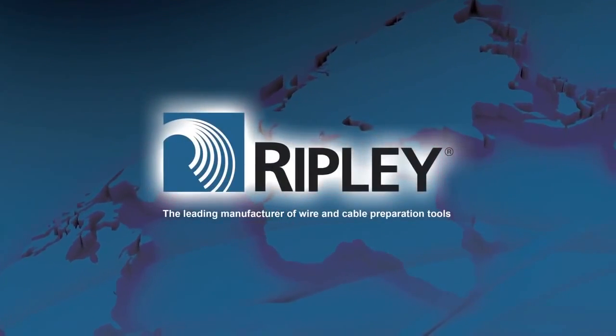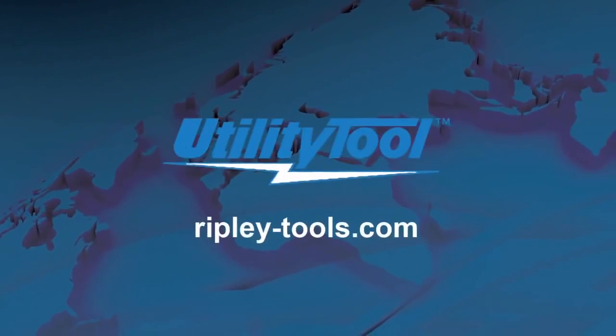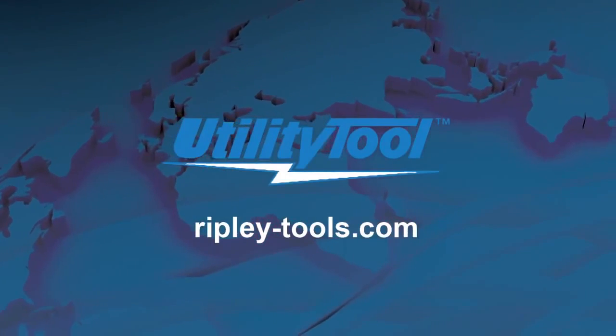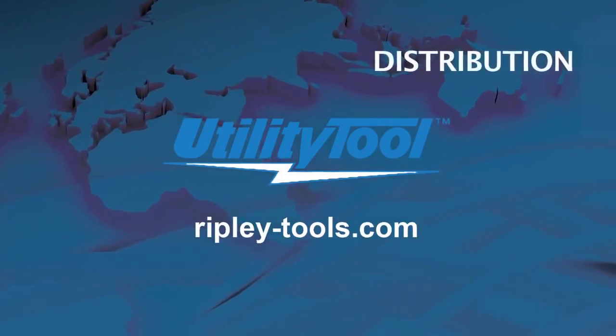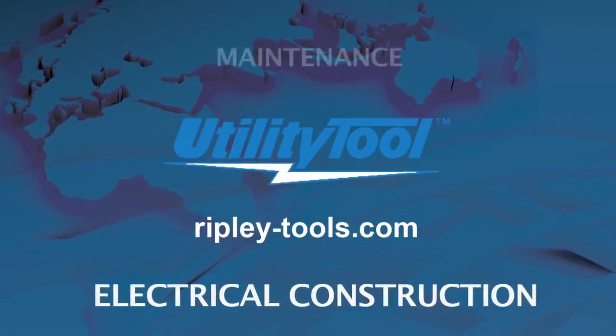Ripley's Utility Tool brand of products provides wire and cable preparation tools to splice and terminate cable for the power transmission, distribution, electrical construction, and maintenance industries.